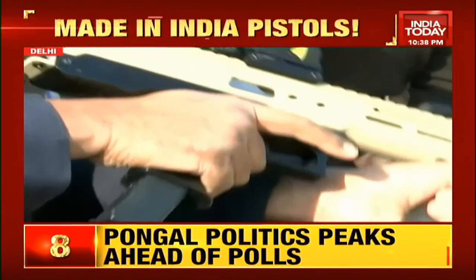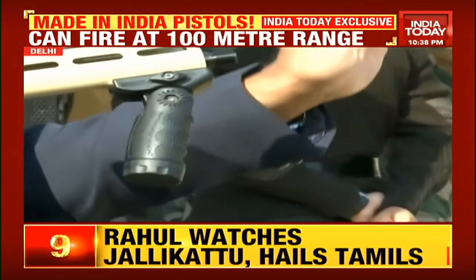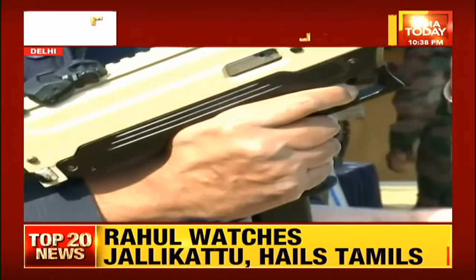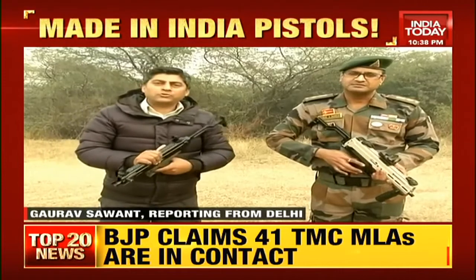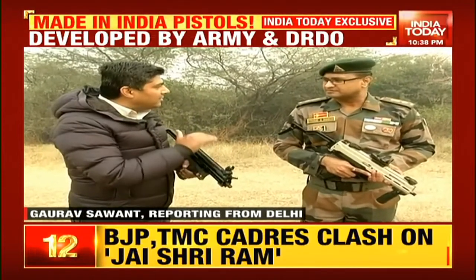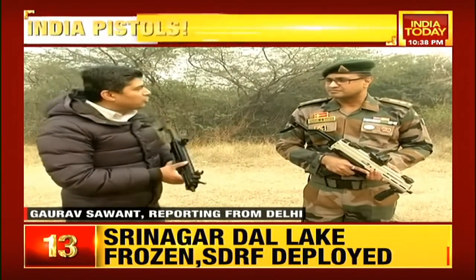These weapons have now been displayed before the Chief of the Army Staff. Once they undergo further tests, they could well become a part of the Indian Army weapon system — the first of its kind made-in-India machine pistol. The designer is Lieutenant Colonel Prasad Bansod of the Infantry School, Mhow, who designed it with DRDO manufacturing support. Explain this machine pistol to us, sir.